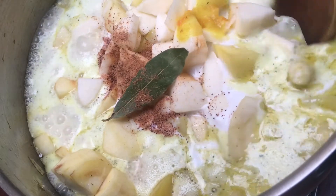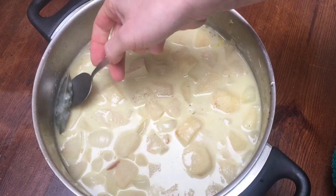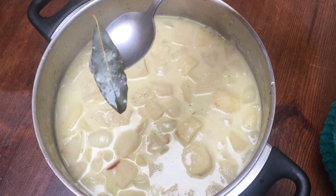Now bring it to the boil, put a lid on and turn it right down. Simmer for about 20 to 25 minutes until the potatoes and the parsnips are really soft. Remove the bay leaf if you've added one, and then finally blend with a hand blender.